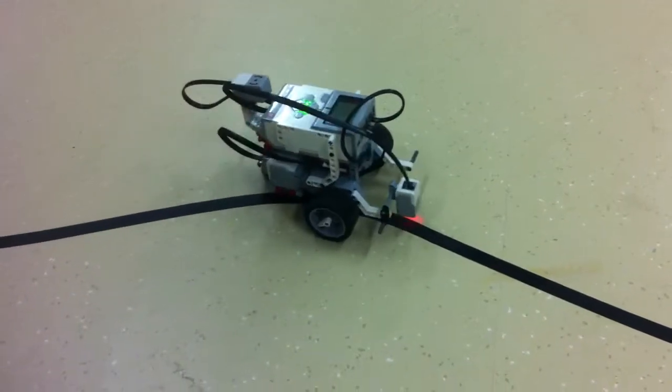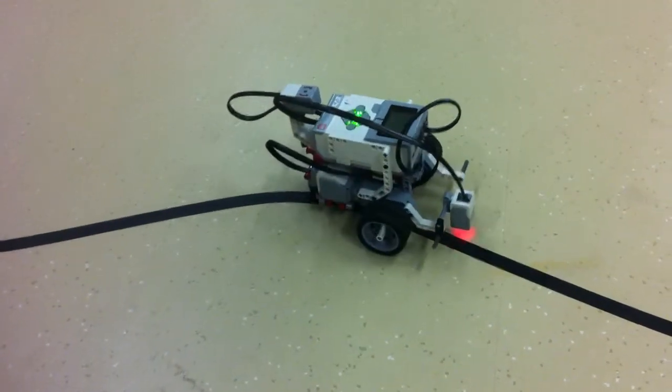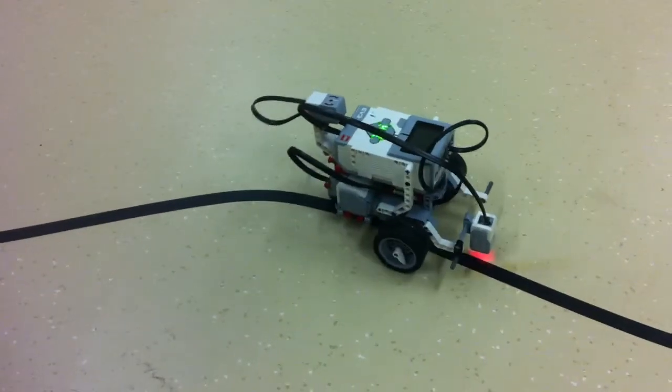One wheel is slower, one wheel is faster — the outside wheel is faster and the inside wheel is slower.